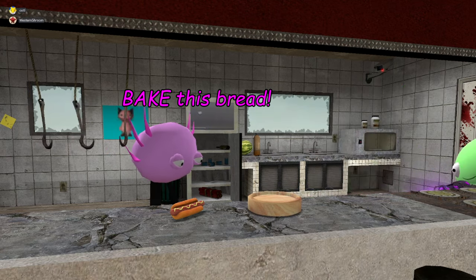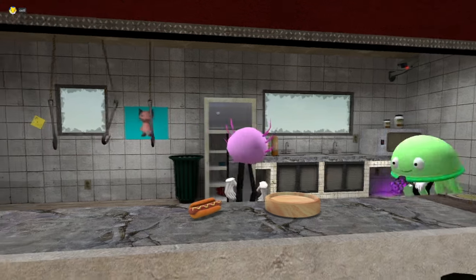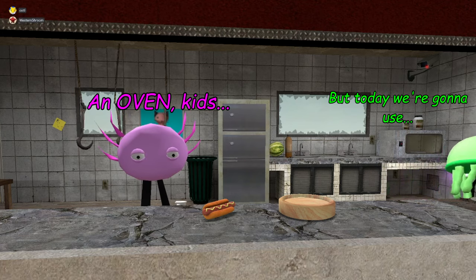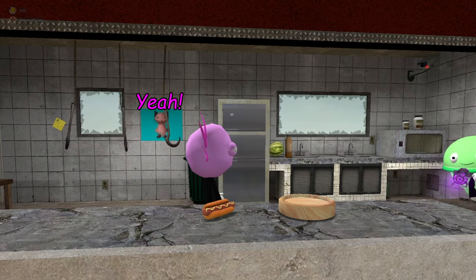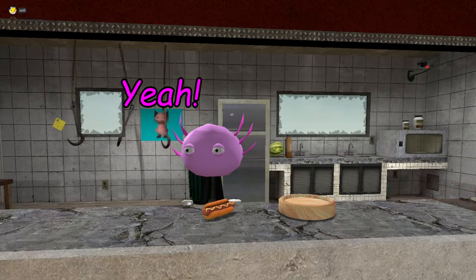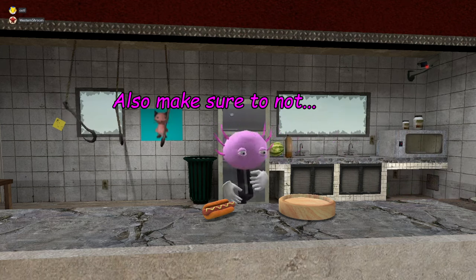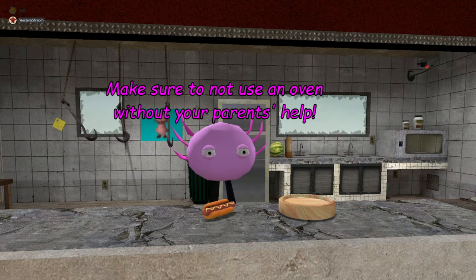We need to bake this bread. We bake bread in an oven — an oven, an oven, kids. Now make sure to not use the microwave — actually make sure to microwave it because our oven's not working. Also make sure not to use an oven without your parents' help.